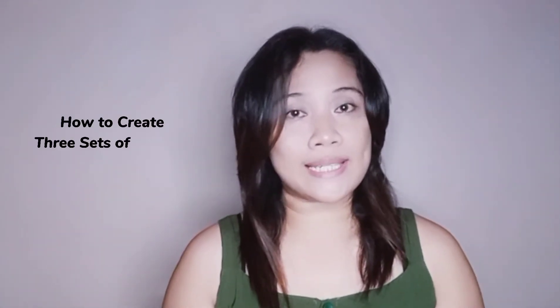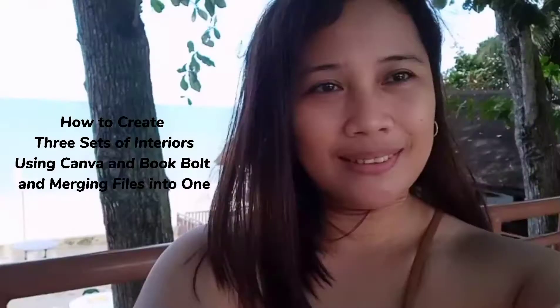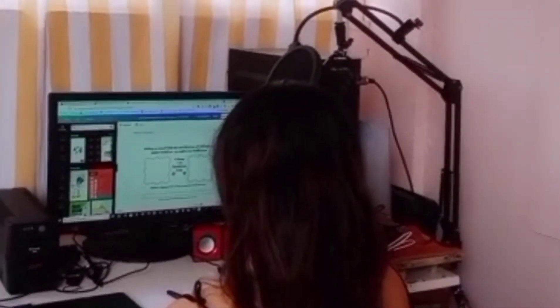Hey everyone, what I would like to talk about today is how to create three sets of interiors using Canva and Book Bolt and merge them into one file. My name is Christina Ramas, I create self-help journals that sell on Amazon KDP. Welcome to my channel. Please consider subscribing and hit the bell icon for future video updates. Let's begin.